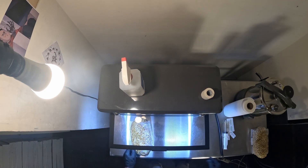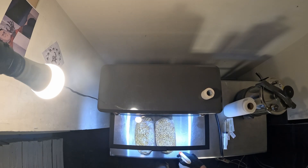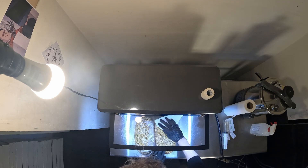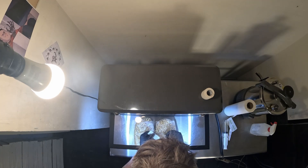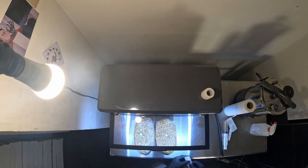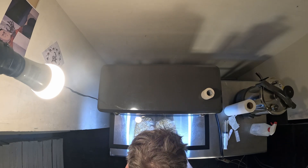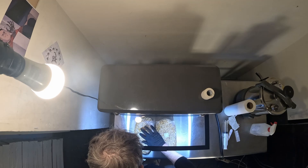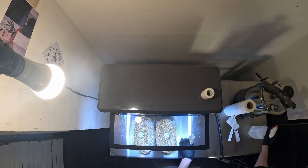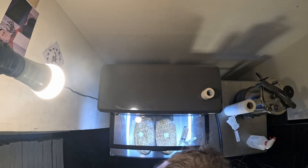I'm going to inoculate these two bags that I've already pre-prepared. These are the injection ports — just stick them on, then alcohol wipes, and I'll leave that on there until I inject the bag. This is liquid culture, and I just use a clean needle every time.